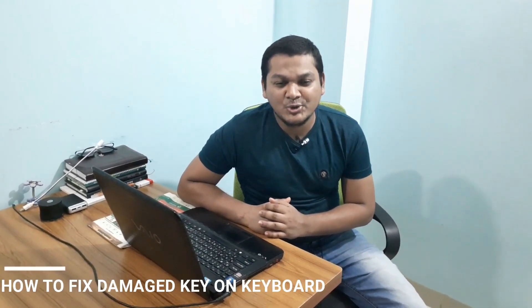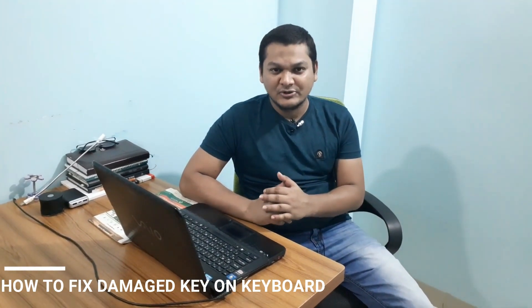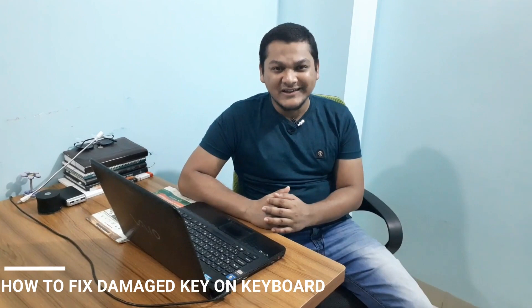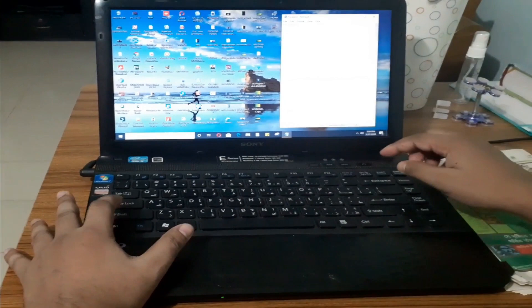Hello everyone, today I'm going to show you how to fix any issue in your keyboard. If your keyboard is not working, or any key is not working — shift key, control key, or any key that doesn't work — today I will show you how to fix it in a very easy and simple way. My shift key is not working.